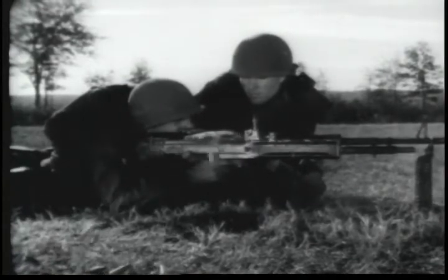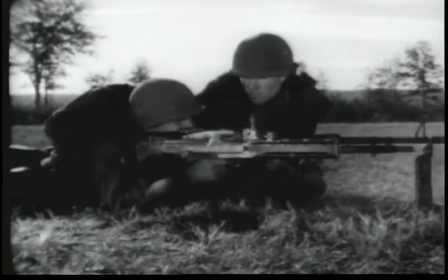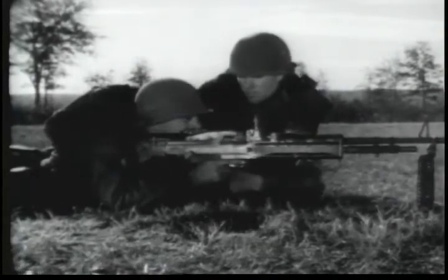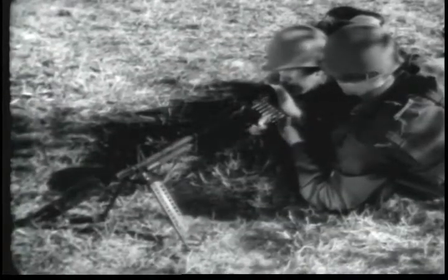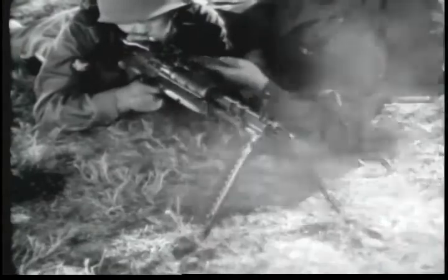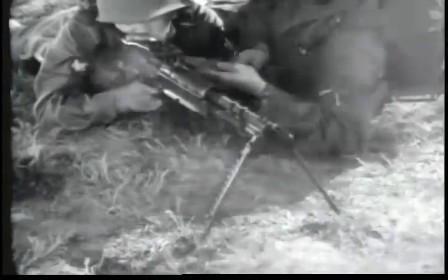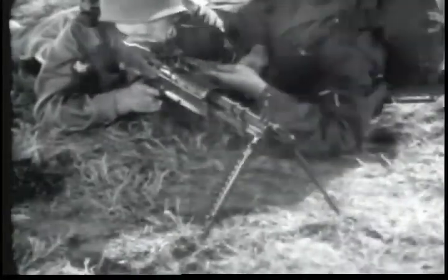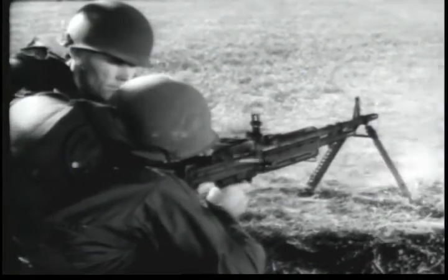This is the machine gun 7.62mm M60. It is an automatic weapon. It is gas operated, air cooled, belt fed and weighs 23 pounds with its organic bipod. This gun has a maximum effective range of 1100 meters and a muzzle velocity of 2750 feet per second.